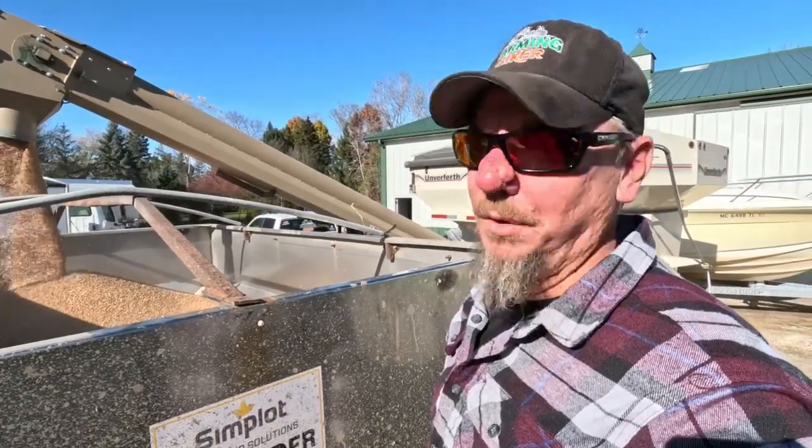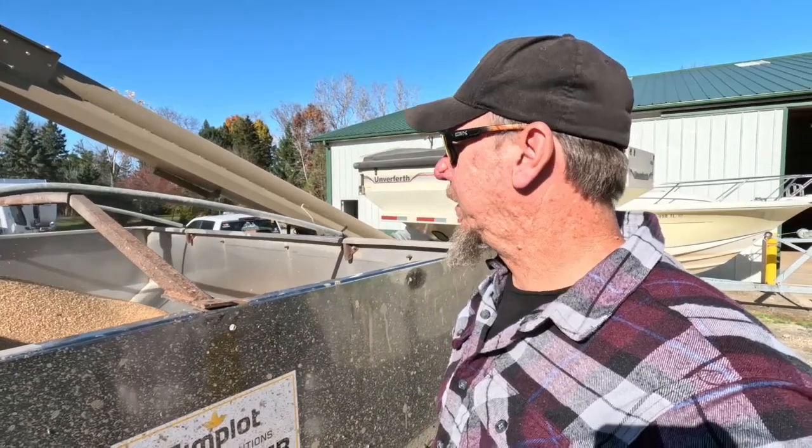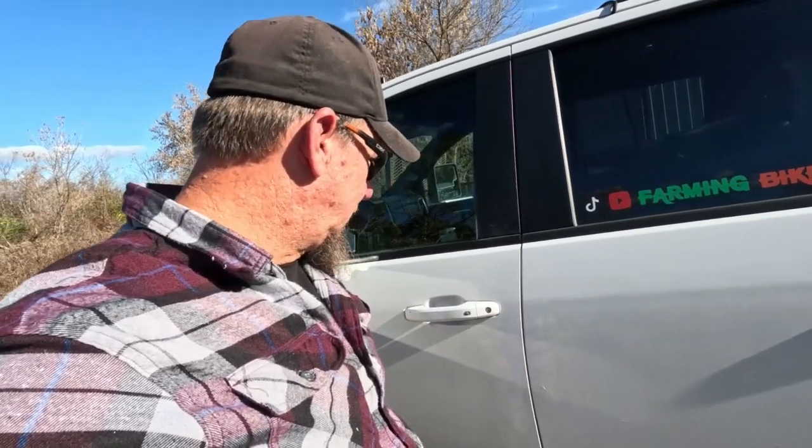Nice and quiet too — really not like our other one, our other one was really loud. Dang it, I opened the door and it popped open on me and I hit a rack inside the barn.